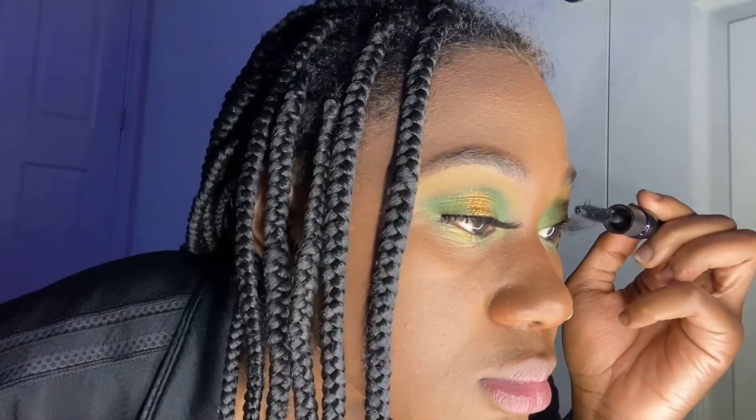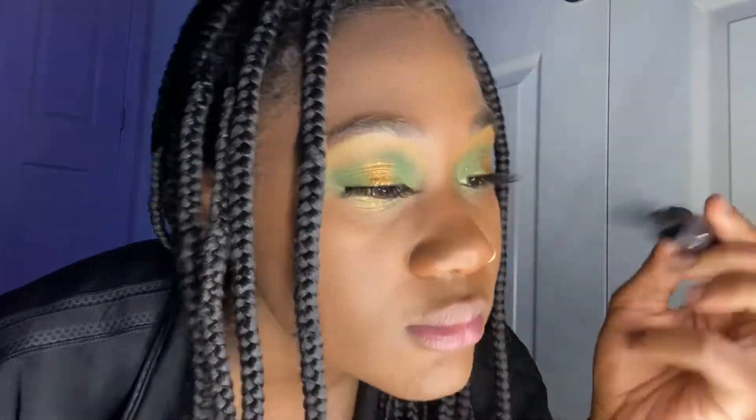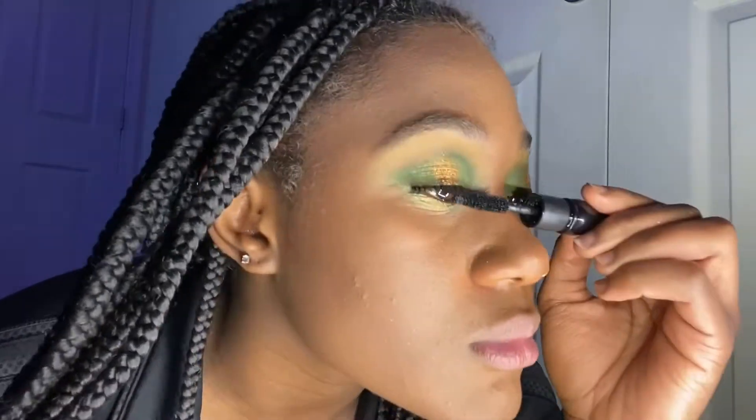You know what, I just realized I did that backwards — I should have started with the mascara. I just realized how backwards I did that, but it's okay though because it doesn't matter. It's gonna look good at the end of the day.